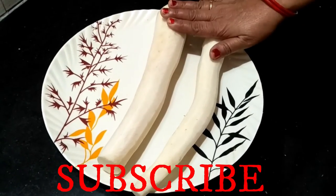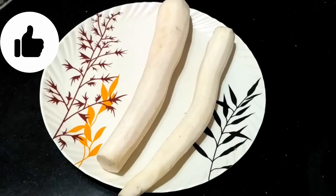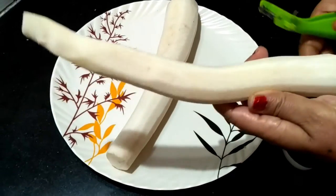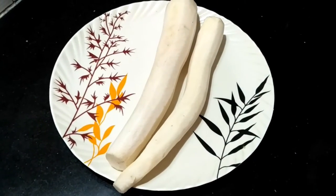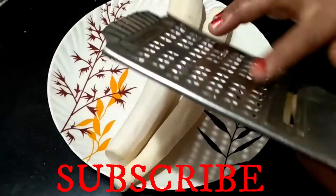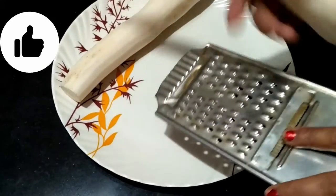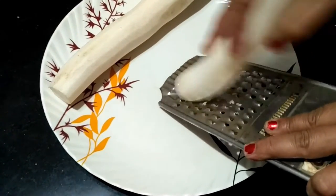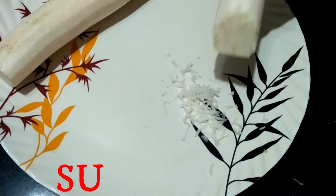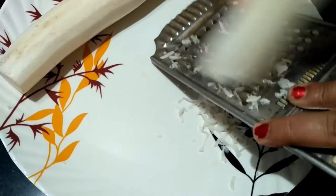We have two big vegetables here. The vegetables should be fresh. We have to peel the vegetables using a peeler. Take a piece of vegetables. The vegetables are cut down — you can see how easy it is to prepare them.